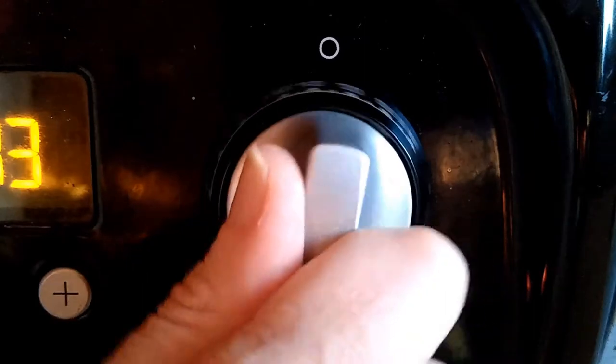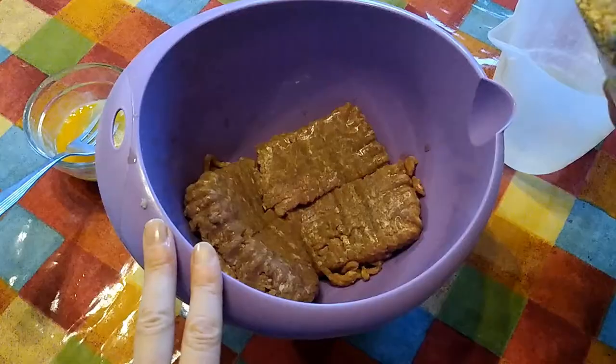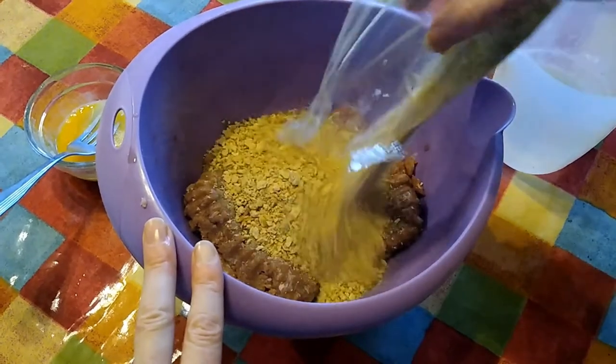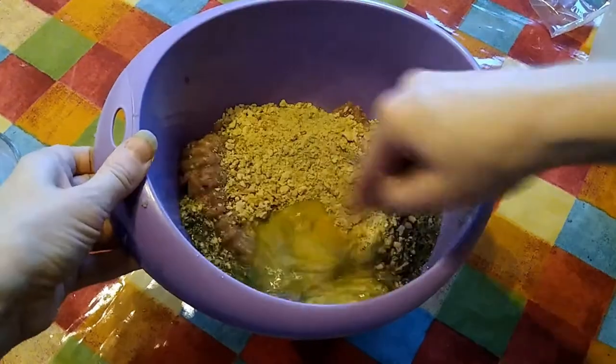Preheat your oven to 200 degrees C, gas mark 6, and wash your hands and surfaces. Put your turkey mince into a large bowl, add the stuffing mix, water and beaten egg, and then mix thoroughly.